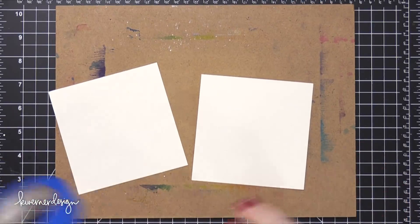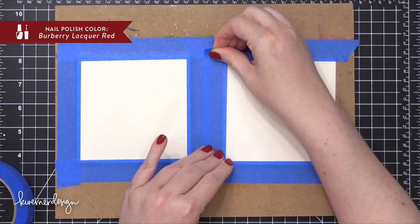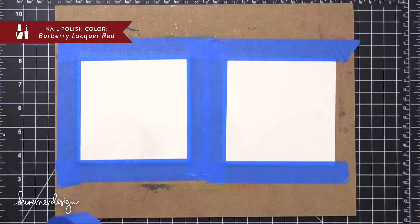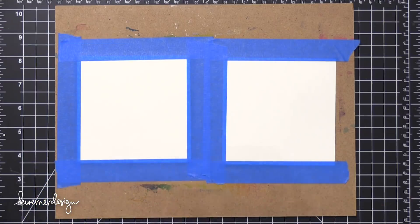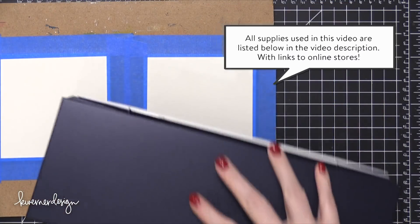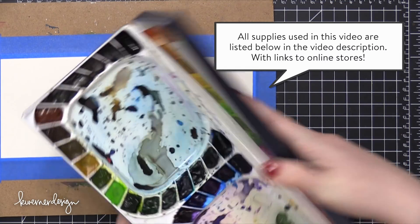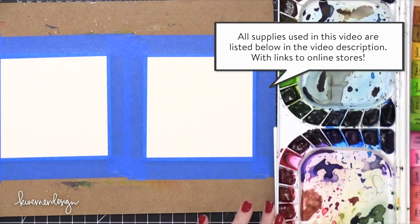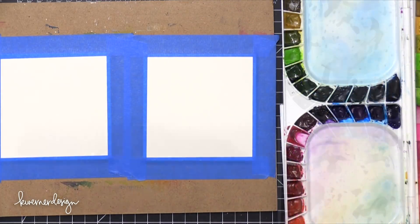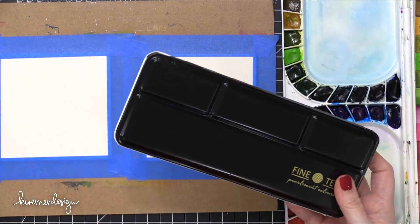Hi everyone, Kristina here. Welcome to another card video at my YouTube channel and blog. Today I'm going to be creating two watercolor cards. I've taped down some Arches Cold Press watercolor paper to a hardboard. These are cut to four and a half by four and a half inches, and I'm going to be painting them with Mijello Mission Gold watercolors. All of the supplies that I use in today's video are linked below in the video description and in the supply section at my blog.